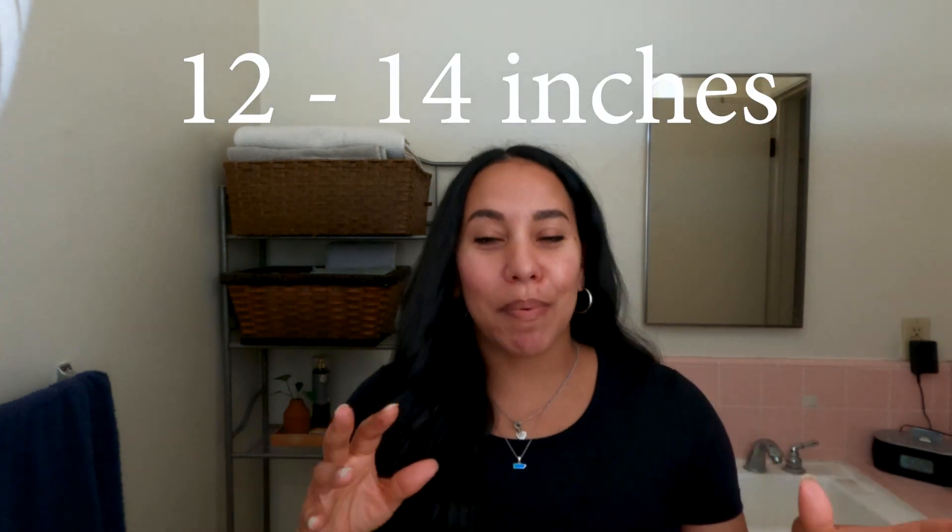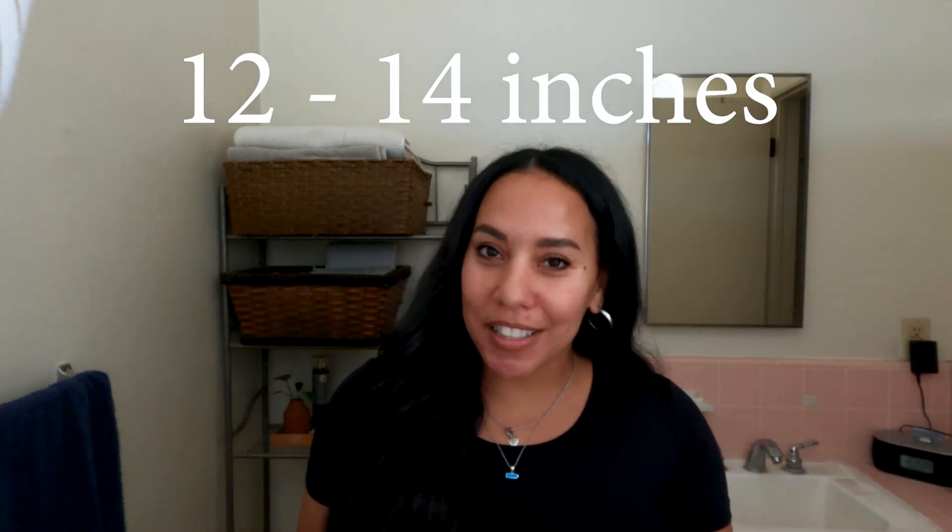I am deciding to donate my hair and my organization of choice is Wigs for Kids. For that organization you have to cut your hair at least 12 inches, but they recommend if you can to cut 14 inches. So I think I'm going to try to cut 14 inches today.